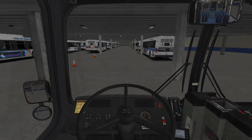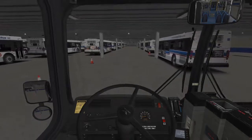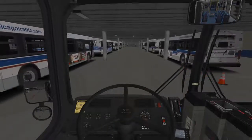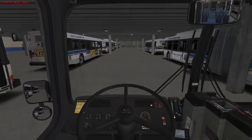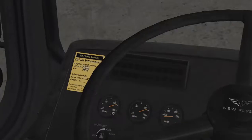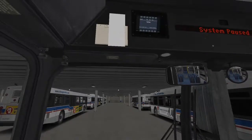The bus should get moving. So in this case, the bus's gauges were already up. Your bus, even if you log in and your gauges are low, the bus will not move because there's not enough pressure. That's another note.